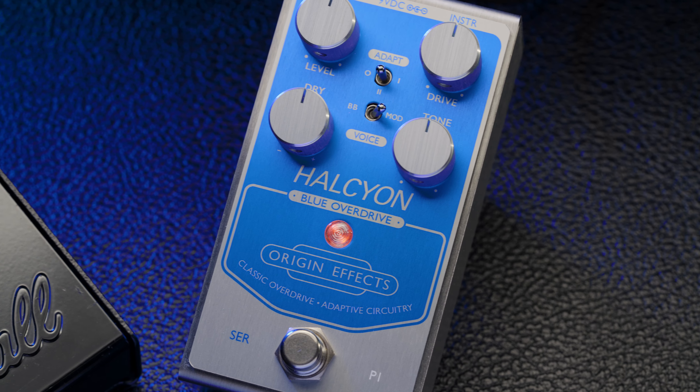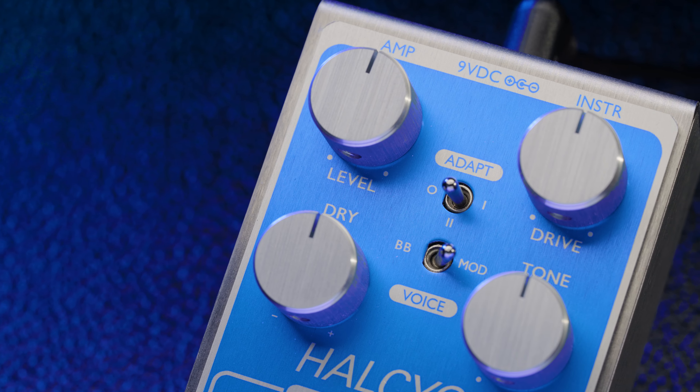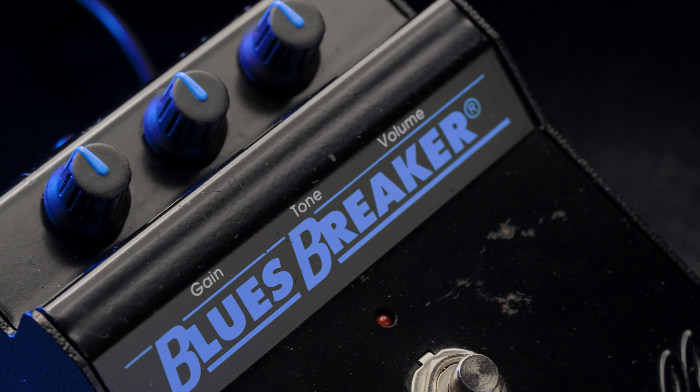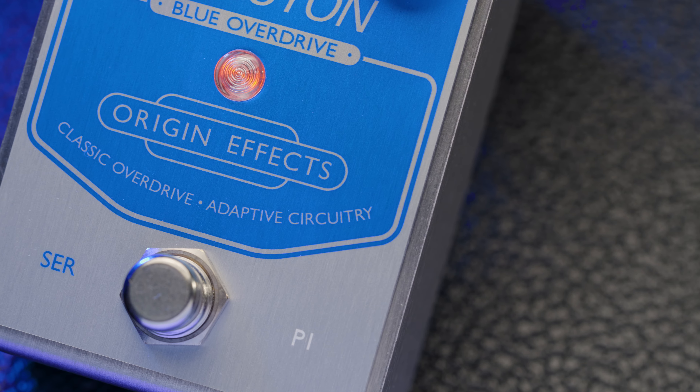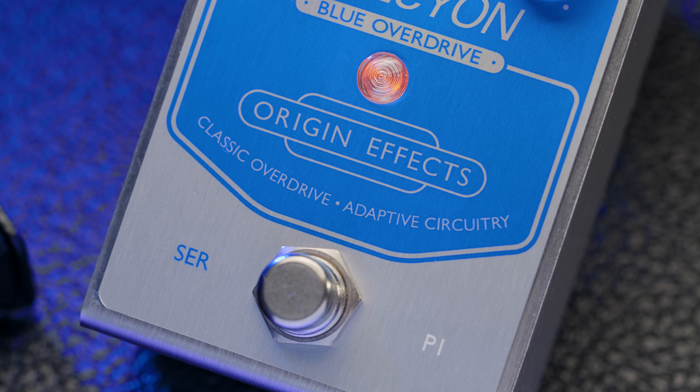Hi, I'm John from Origin Effects and I'm here with the Halcyon Blue Overdrive. The Halcyon Blue Overdrive is a low to mid-gain overdrive inspired by the original Marshall Blues Breaker pedal, redesigned from the ground up to incorporate our proprietary adaptive circuitry, giving this classic drive tone a much more dynamic and interactive playing experience.